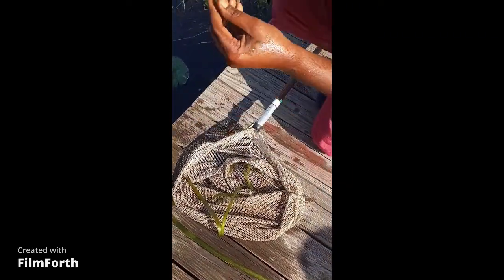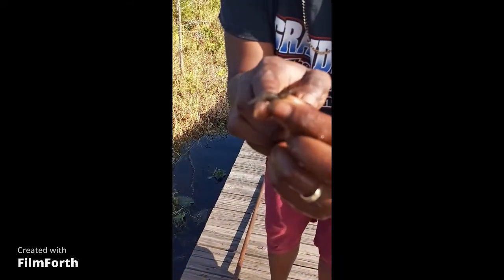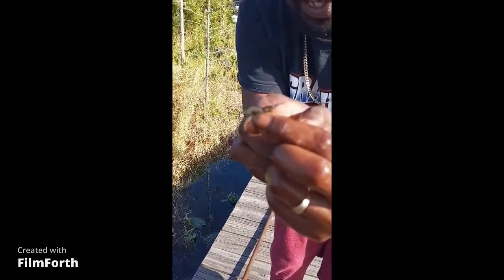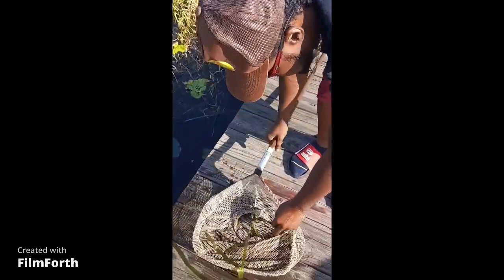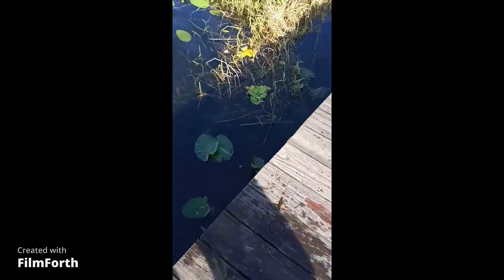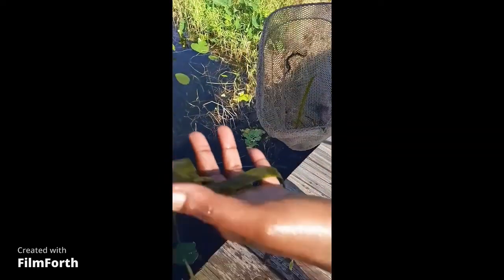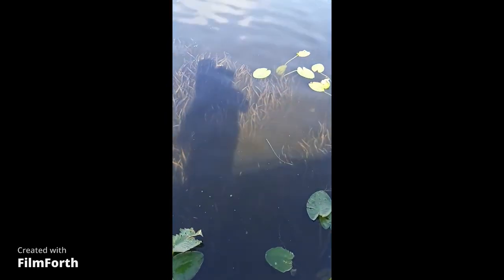This is what they look like. And that's a nice size one. All it takes is that one single shrimp on the hook, and you can catch anything that lives in fresh water, literally. This is the grass that they're living in — this is how it looks out of the water. That's why they call them grass shrimp.